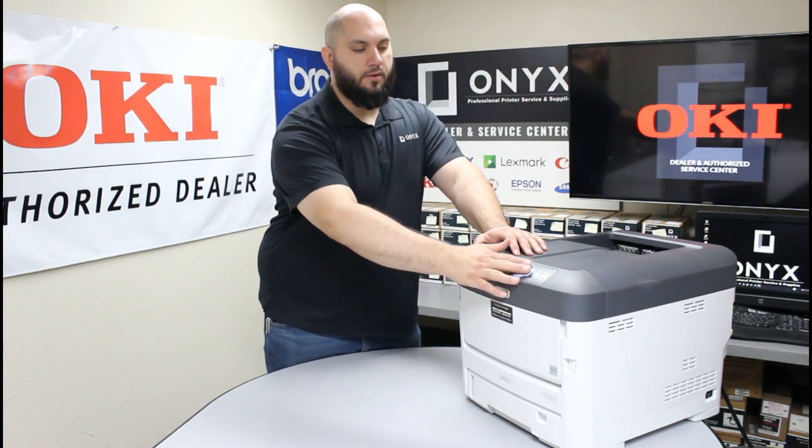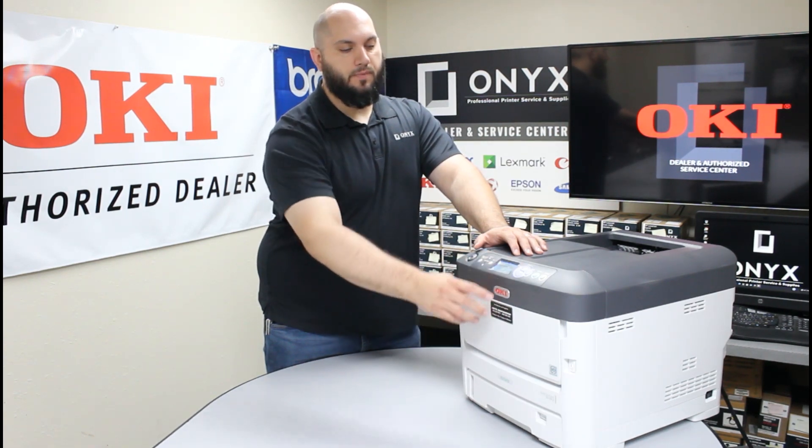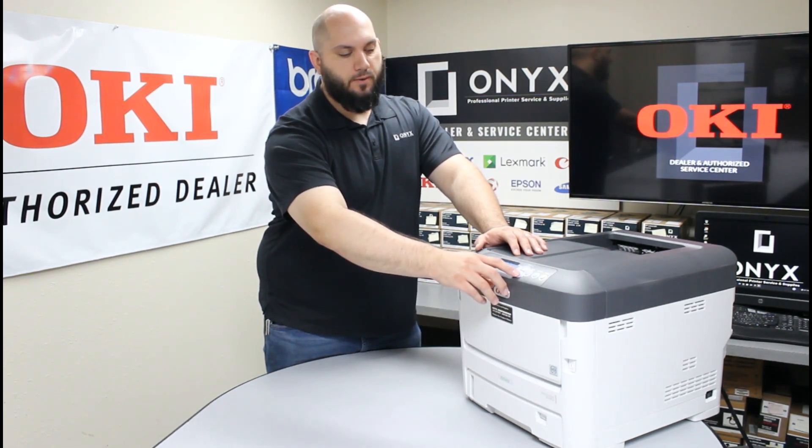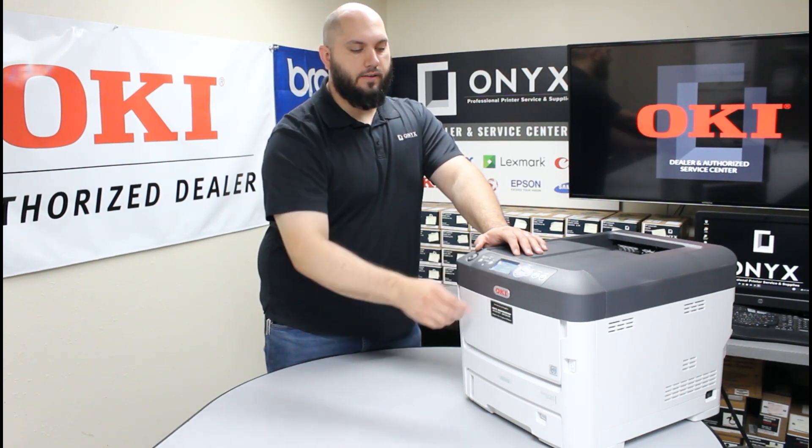We're going to go ahead and go to the control panel here. We're going to use the up arrow to enter our menu, and then use the down arrow to scroll down until we select Admin Setup. Go ahead and hit the enter button.